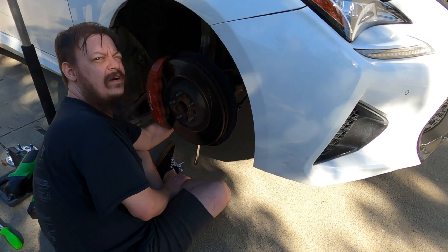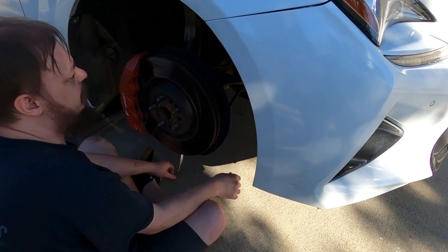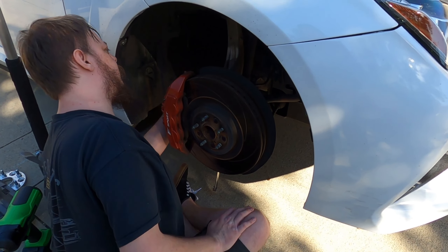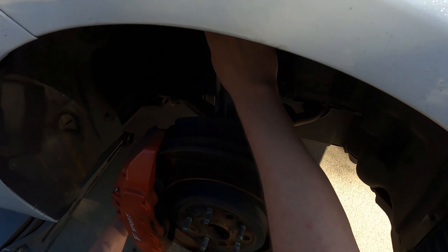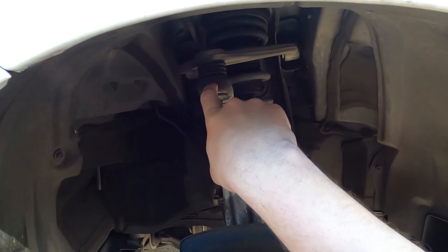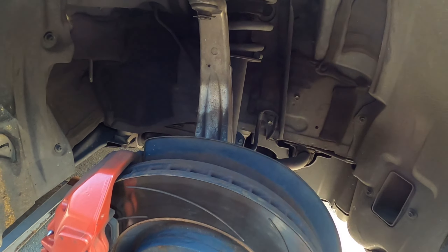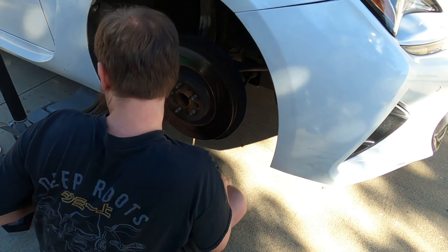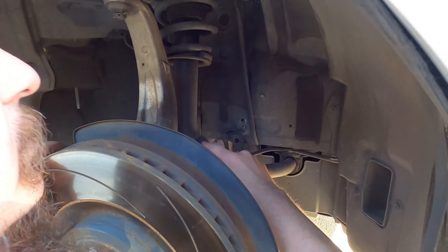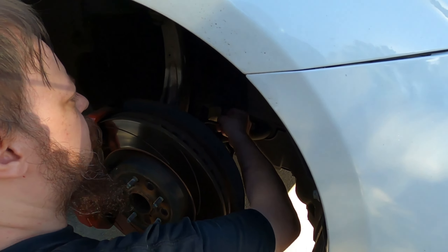For the front removal, you have a 19mm bolt on the left side — it's hard to see because the brakes are gigantic — and another 19mm right here. I'm going to try to do this with as little disassembly as possible. Some people pull the sway bar and break loose the ball joint, but I'm just going to try to pop the bottom mount, get the top loose, and swing it down and out.